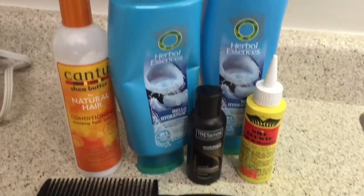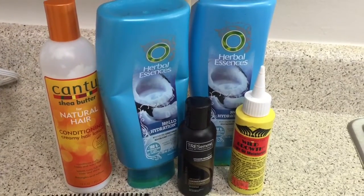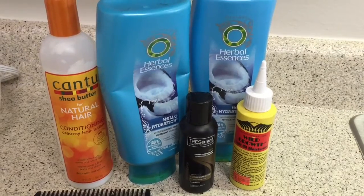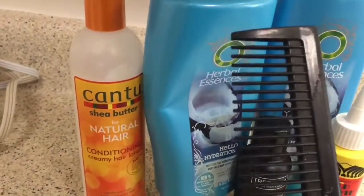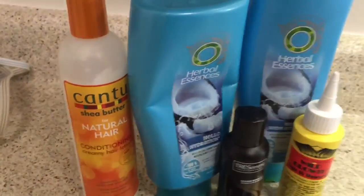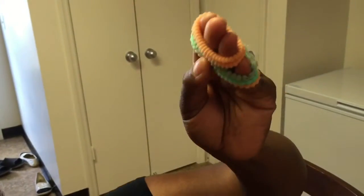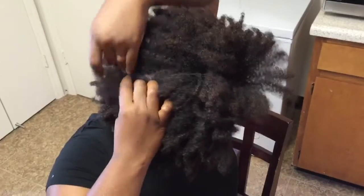What you're going to need is a conditioner, a shampoo, some type of leave-in conditioner, and an oil of your choice. The comb is optional — I don't use it very often, just if I'm having a little bit of trouble with finger detangling. You're also going to need four of these scrunchie things to section off your hair. Right now I'm just sectioning my hair into four parts.